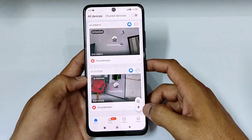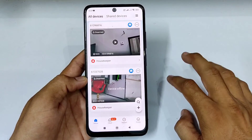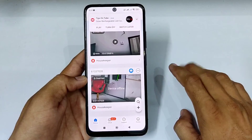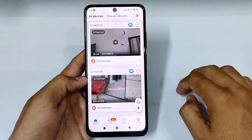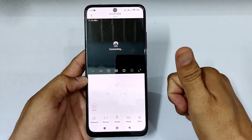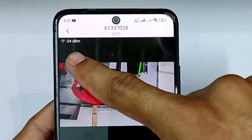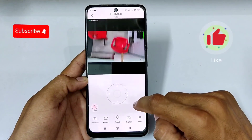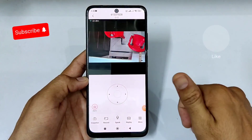Now wait while the camera is setting up with the internet. You have successfully connected your Wi-Fi with your CCTV camera. This sign shows that your camera is connected with the Wi-Fi router. If you enjoyed this video, please like it and subscribe to my channel for the latest videos.